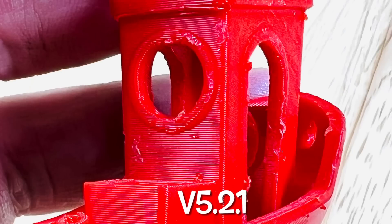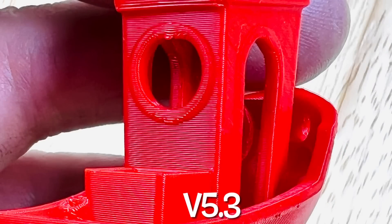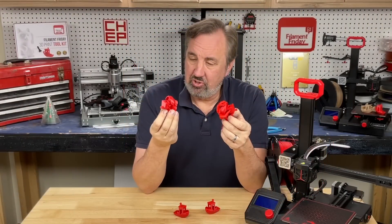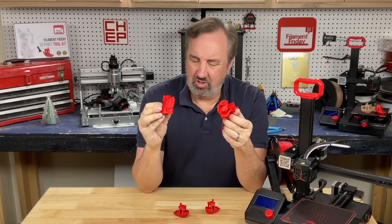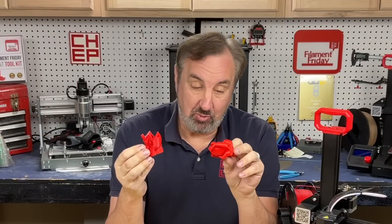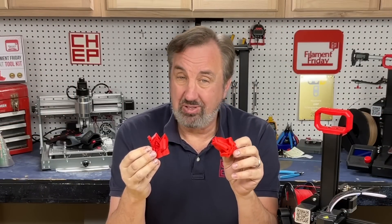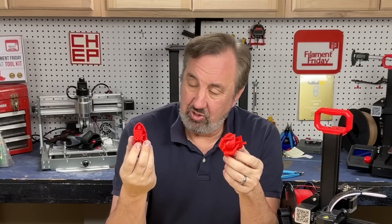If I compare the back of the model, the original version 5.2.1 tree supports leave damage back there as well — it's going to require some cleanup. That same area with the new tree supports from version 5.3 is perfect; I see no flaws whatsoever. So the original tree support is almost like tree roots, and the new tree support is almost like tree branches. I like the way it wraps around the print — it doesn't affect it as much, it's easier to remove, and leaves the print a lot cleaner.